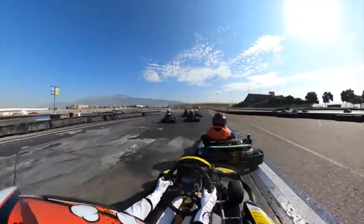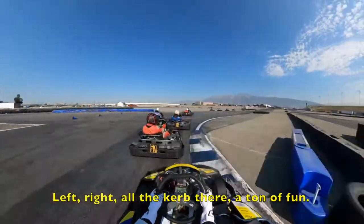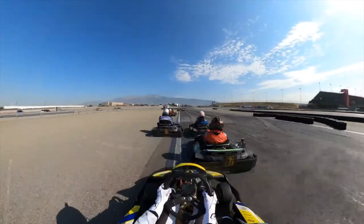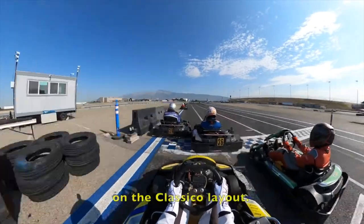Get the Safex curb a little bit. This is the Essence, a very fast arcade. Left, right, all of a curve there. It's under time. And that went to the main straightaway. That's a lot across the parking lot across the way.